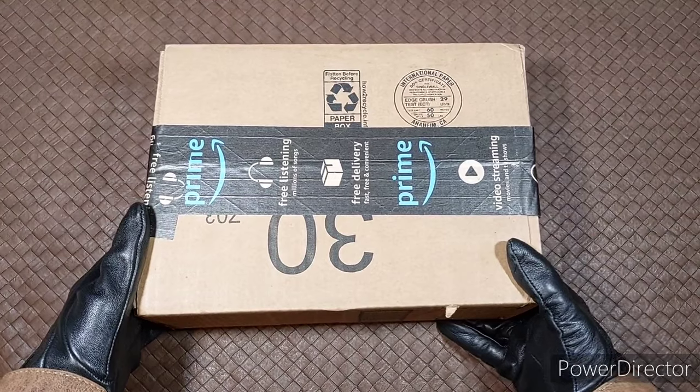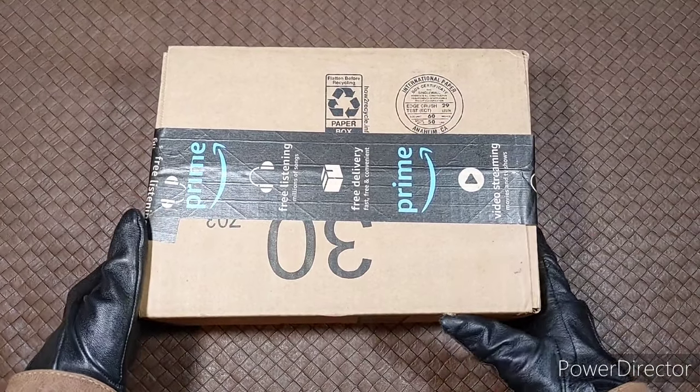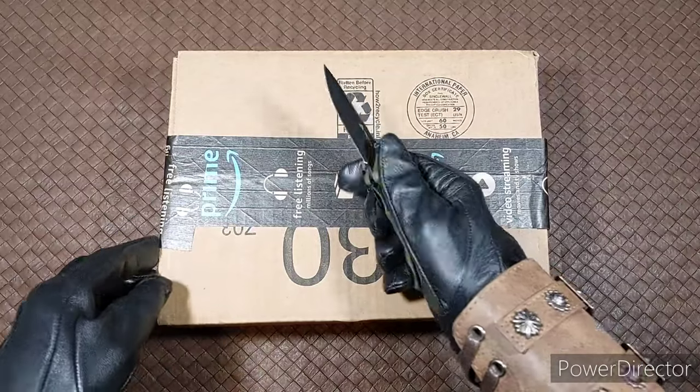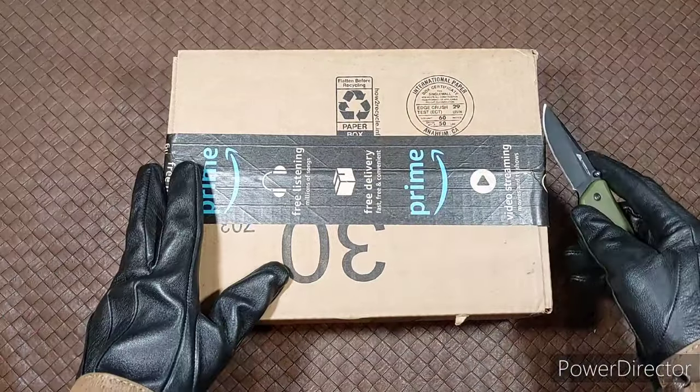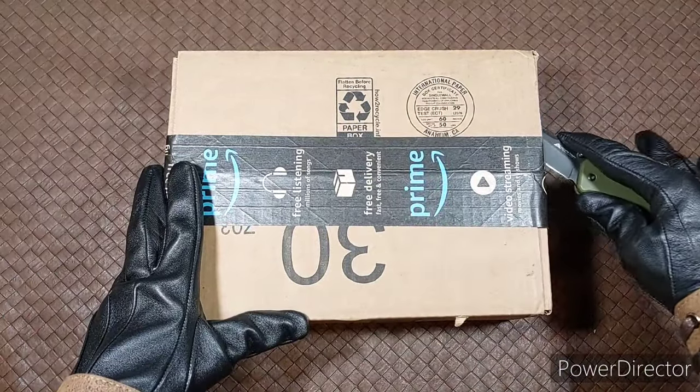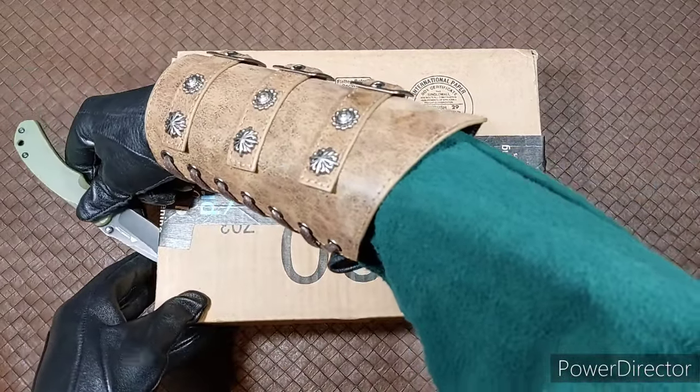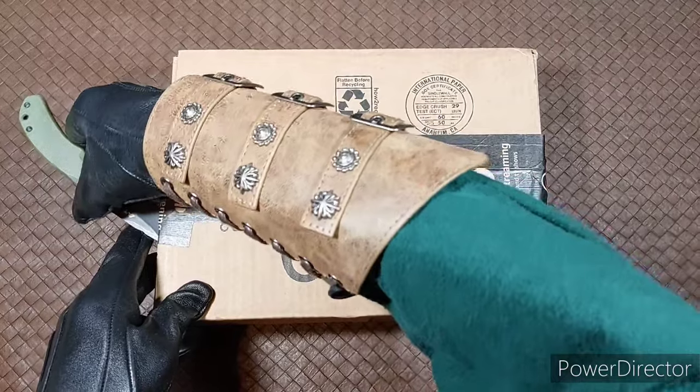And for my video, we will be unboxing the newest edition of The Hobbit. This one is part of the Illustrated by the Author editions that have been released in the past couple of years, so it'll go along very nicely with the Lord of the Rings and the Silmarillion editions.